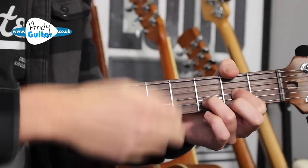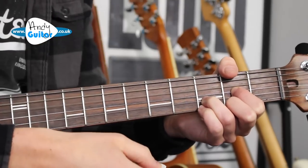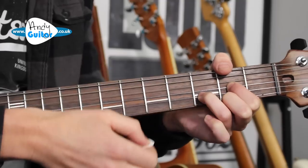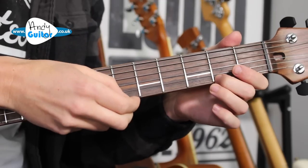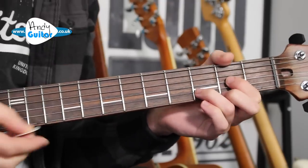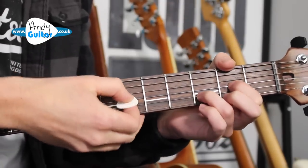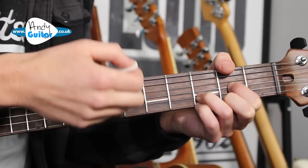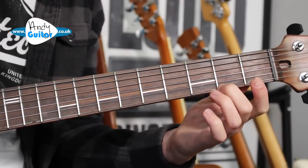We have the Dsus2 to normal D, Dsus4, Dsus2, D. The melody is played on the thinnest string. We'll pick it as well, but let's make sure we've got the order going first: sus2 to the D, sus4, D, and then sus2, D. We're always going through that normal D.